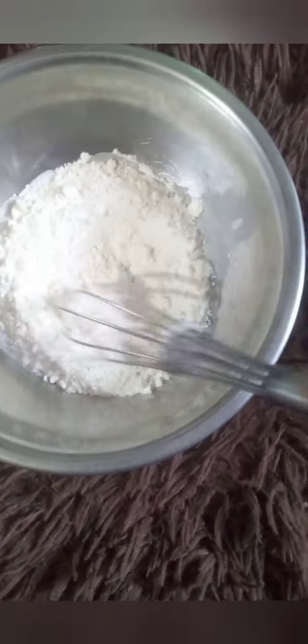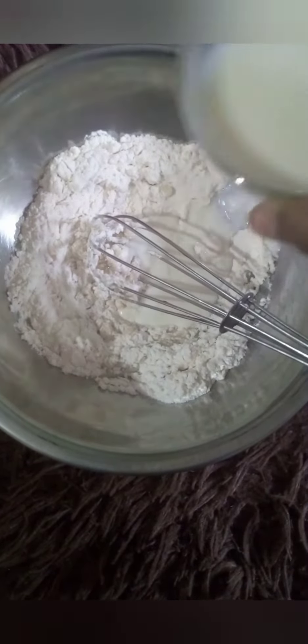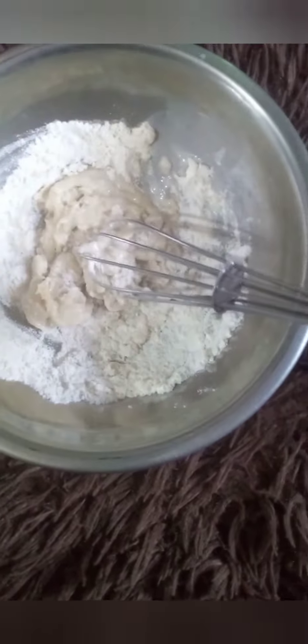Then we add milk. We need a flowing consistency — the batter should not be too thick or too thin. I first put two tablespoons of milk, then another two tablespoons, and poured more as needed. And here we go — here's the glossy batter we get.